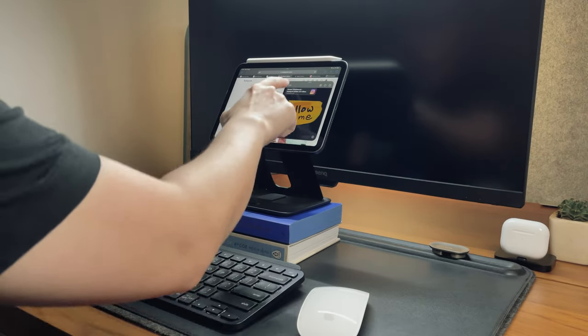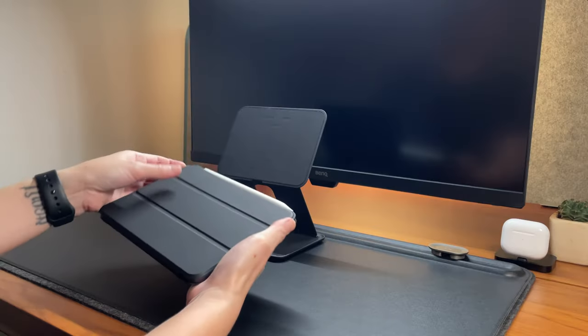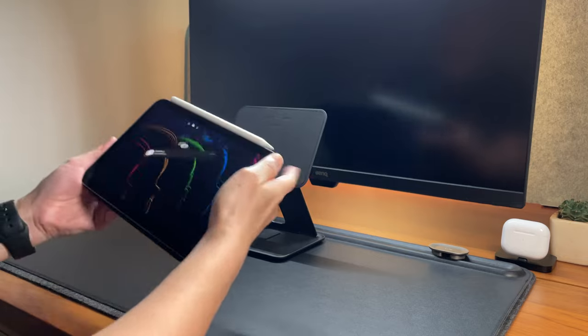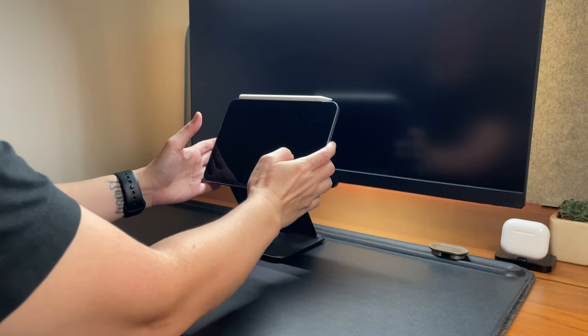The iPad mini cannot be a laptop or desktop replacement because it's too small. But let's see how I can make the most out of it and maybe I can make it as a laptop or desktop.